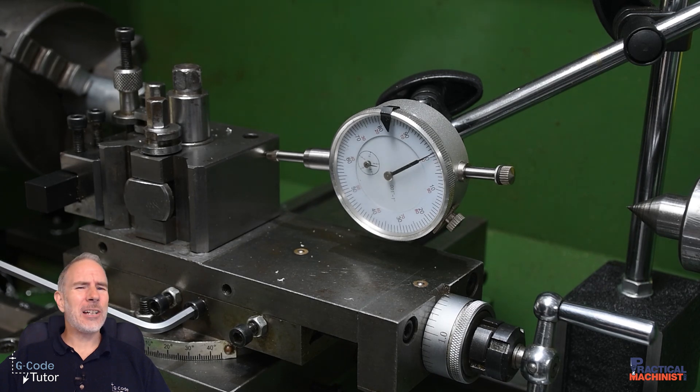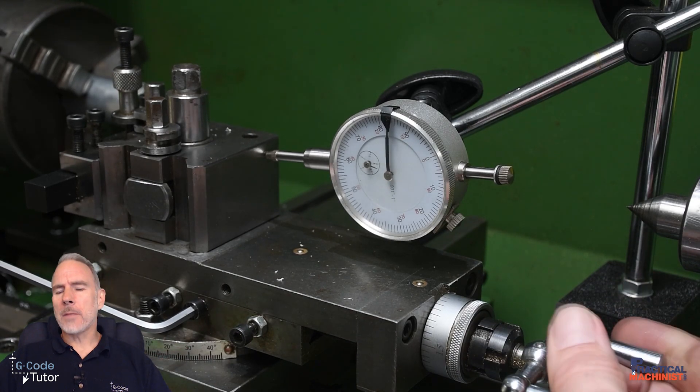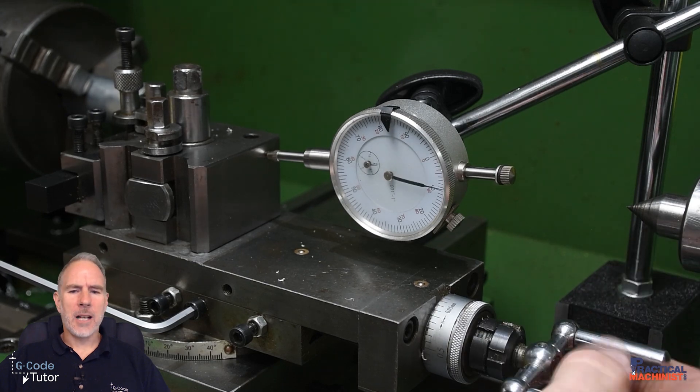Quite often our dials, threads, and lead screws may get worn out and might not be as accurate as they once were. In industry, if we're using a manual machine it might be decades old. How do we get around that without stripping the machine down and renewing all the slides and lead screws? For that, we can use a DTI — a dial test indicator — and put it on any part of our machine to measure much more accurately than the dials can. We can do this on both axes.